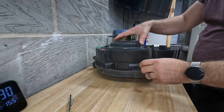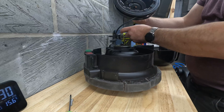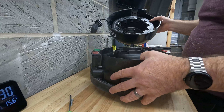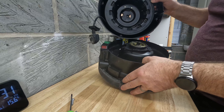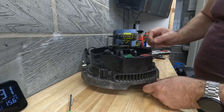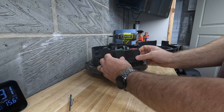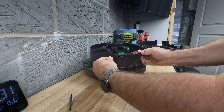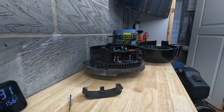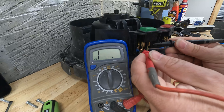Now we've lifted up the outer shell for the lid and this is the cable drum. It's got some contacts in the middle which transfer power to the switch. Now we can get to the switch contacts behind this cover, so let's pop that cover off. If you've got an ohms meter you can then test the conductivity of the switch just to verify whether it is the switch that's at fault.